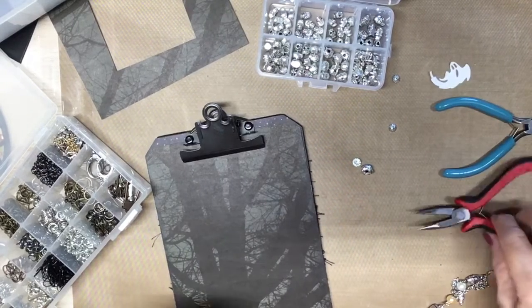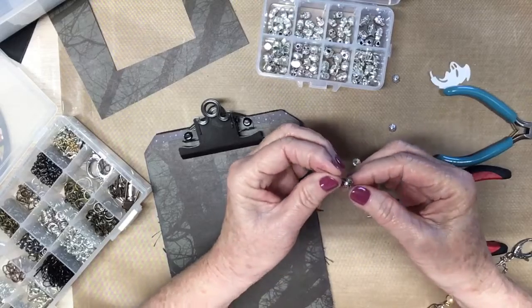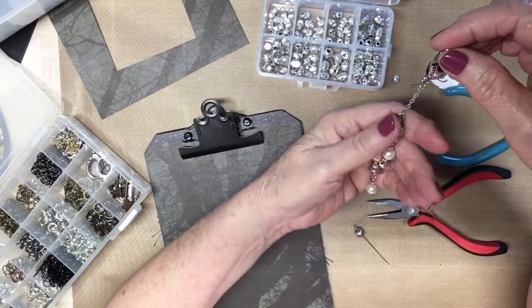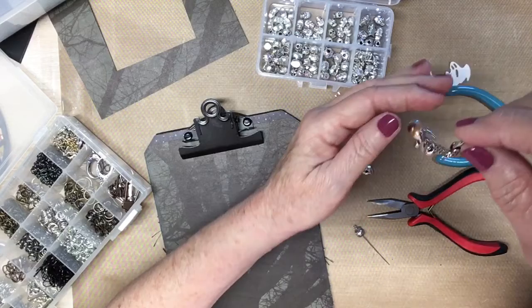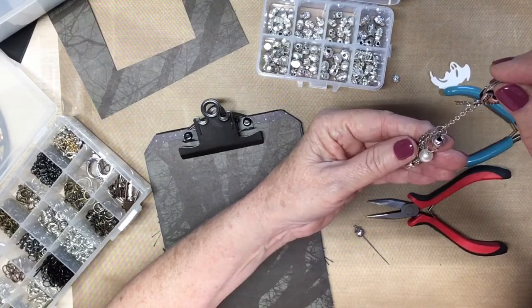Hello everyone, this is Judy coming to you from my scrapbook loft. If you remember, I did a video of making this charm dangle for the swap that I am in with It's a Deal, who is sponsoring it.